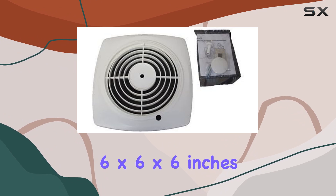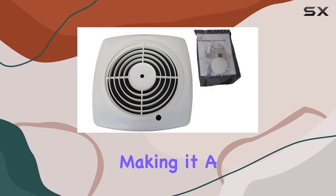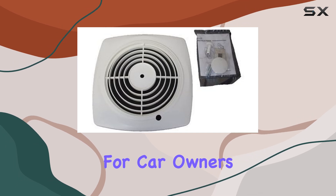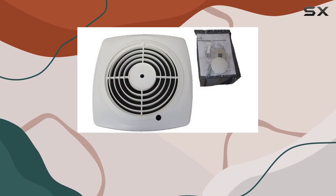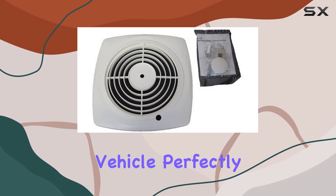Measuring at 6x6x6 inches, this grill is compatible with a wide range of vehicles, making it a versatile option for car owners. Whether you drive a compact sedan or a spacious SUV, chances are this grill will fit your vehicle perfectly.